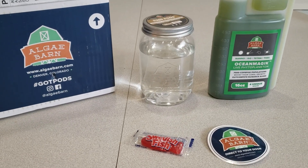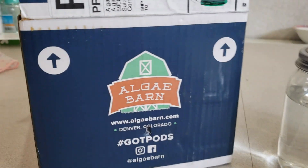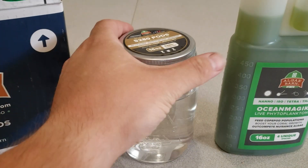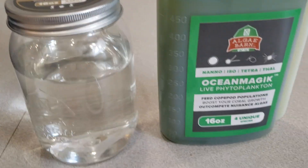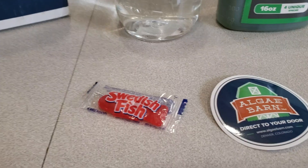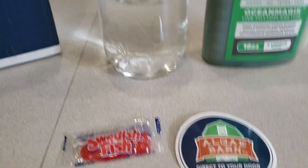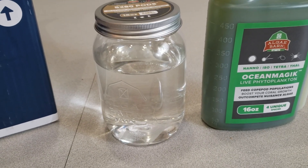What is up guys, Candles Reef. Got a little video for you. Algae Barn hooked us up, sent us their 5280 pods - Ocean Magic - and of course in every order you get Swedish fish and a sticker. Just a little something. I'm gonna try out something new here.